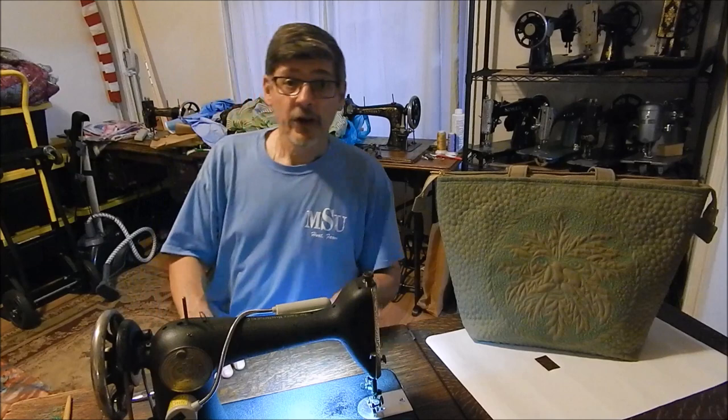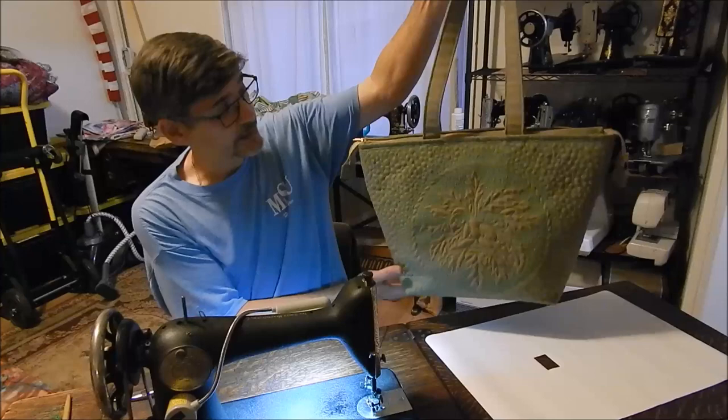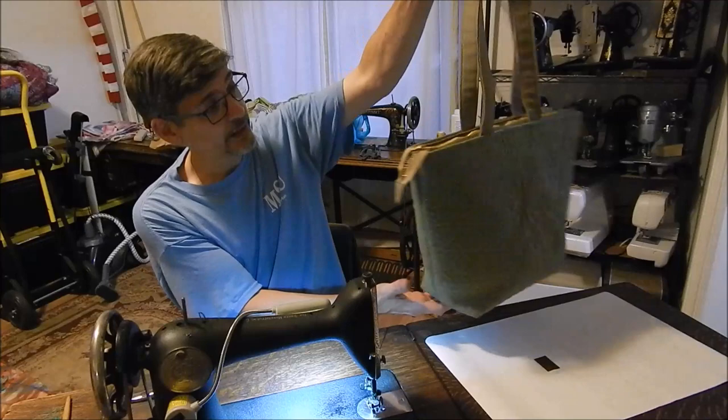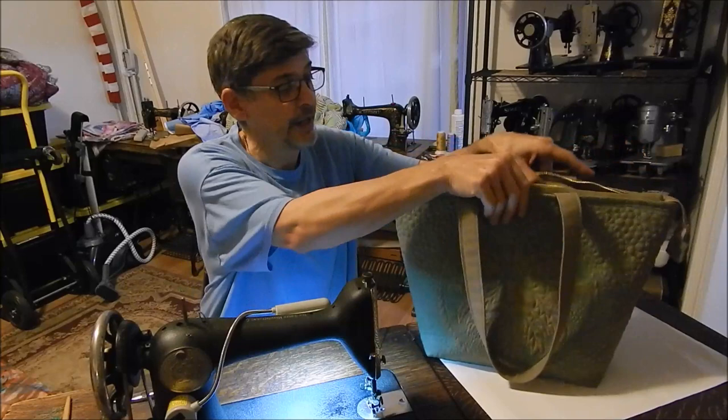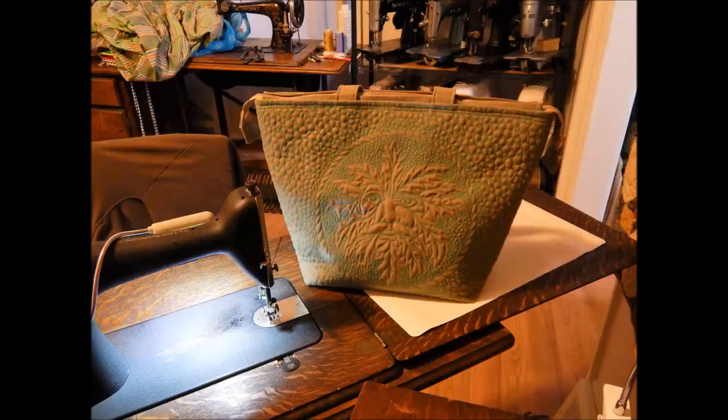After several hours of quilting, the bag is complete. The Green Man on that side, the maple leaves on that side, nice long straps, zipper closure, nice bright lining with pockets. I just made it with four bobbins of thread and I think it turned out pretty good. So anyway, I think it's a nice tote bag. Happy quilting — thank you.